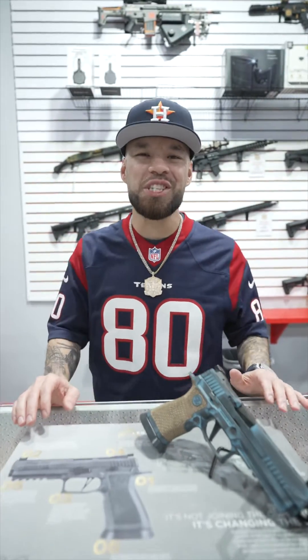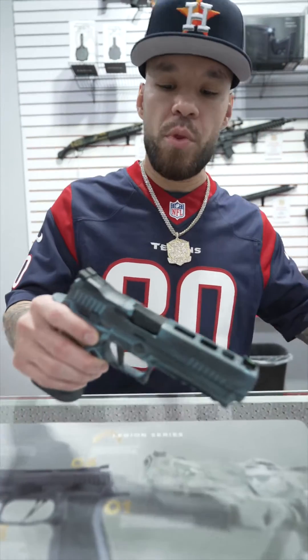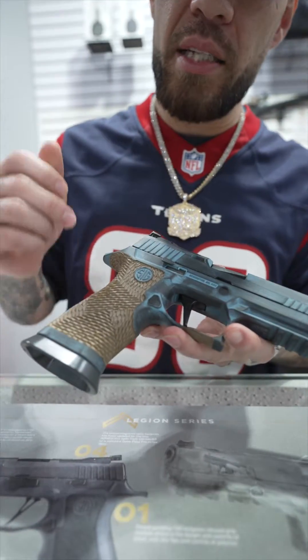It's Tom from HX Tactical. We just finished this SIG for a customer. This is the X5 series. We did the battle wear on it, and we also did the snake skin stipple.